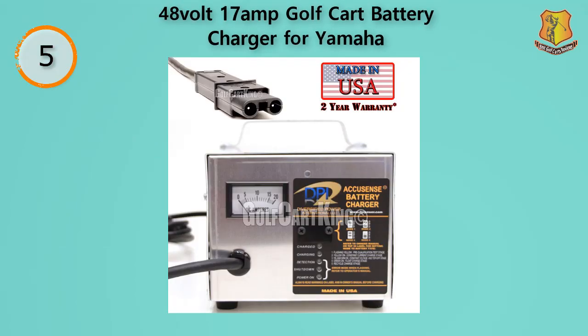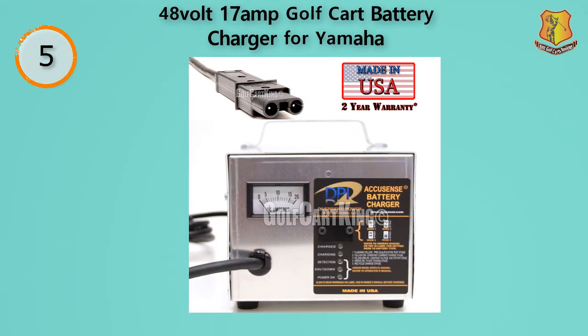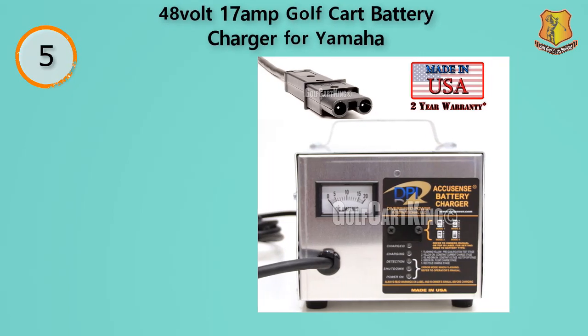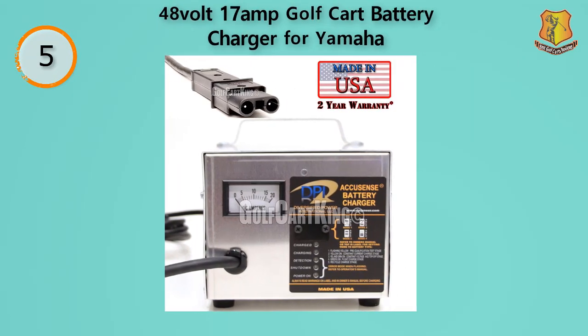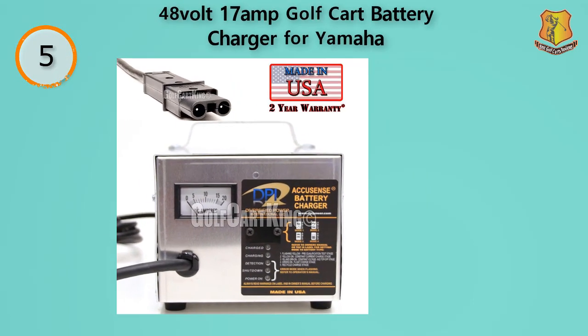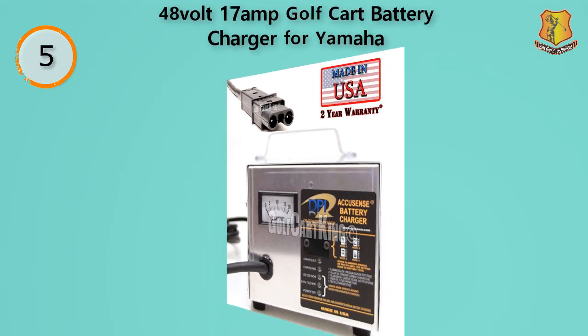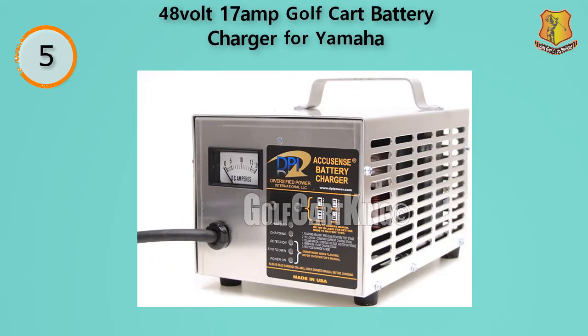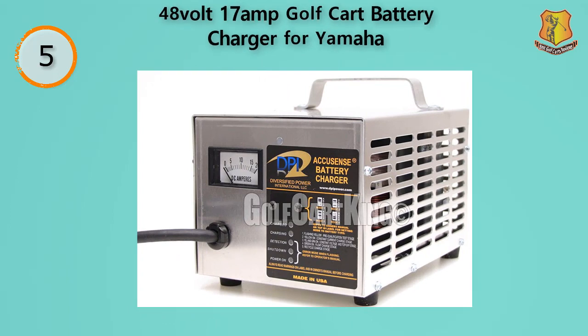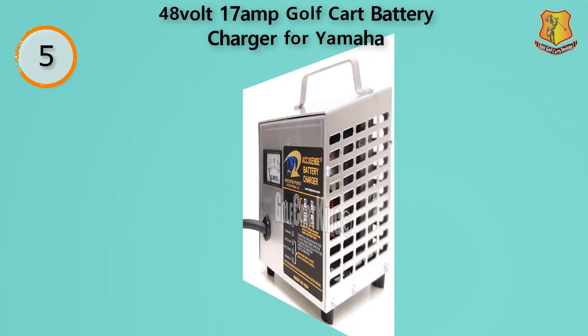Once fully charged, this charger will maintain your batteries at 100% capacity, extending the life of your golf cart batteries. It's a great idea to use this when storing your carts over the winter, so they'll be ready when spring hits. It has a patented selector by Accusense that allows it to charge the majority of lead acid type batteries. One of the best features is its microprocessor-controlled charge algorithm, which allocates the right level of voltage to your cart's battery.